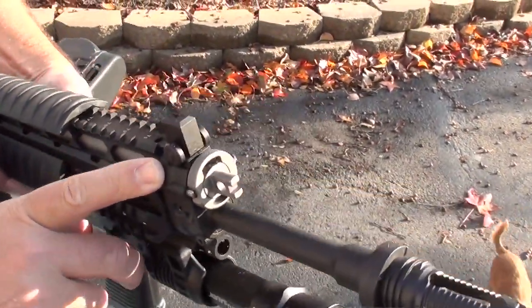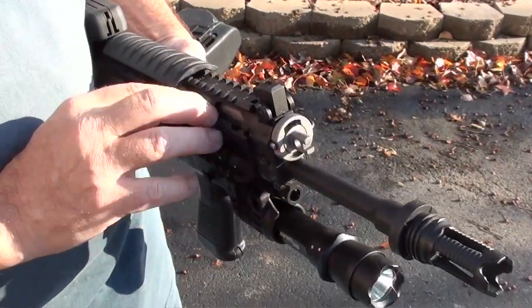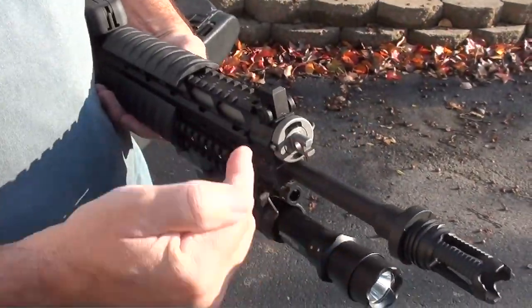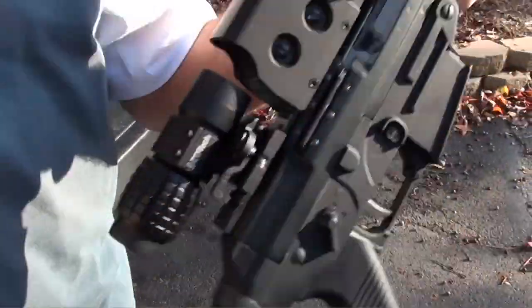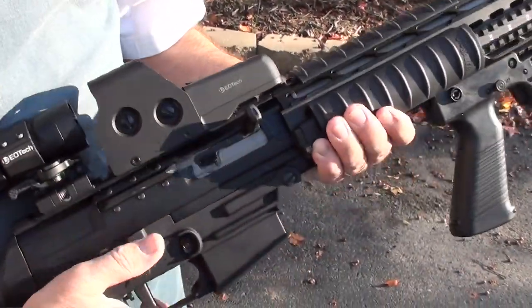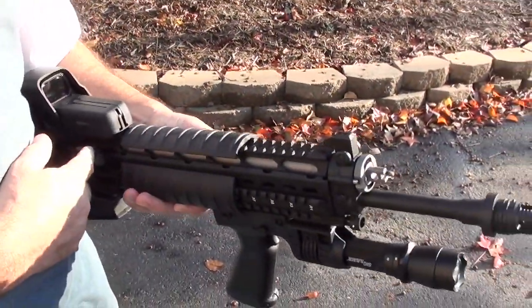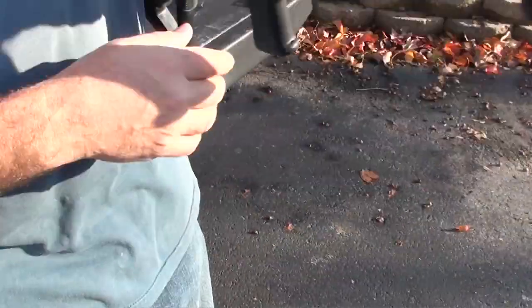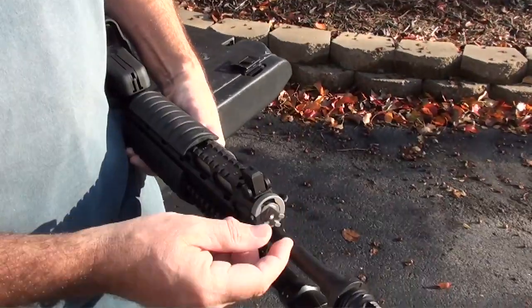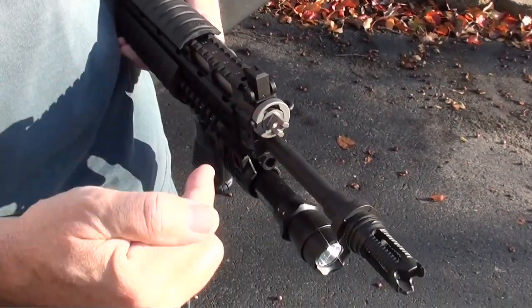One very interesting feature of the 556 is the adjustable gas block. When the gun is clean and operating correctly, you set it on a lower pressure and that's enough to drive the bolt back and load the next round. But if you're in a situation where you're doing a lot of shooting and it gets dirty and it's not charging the next round, all you have to do is turn that adjustable gas block and it allows more pressure to drive the bolt back.